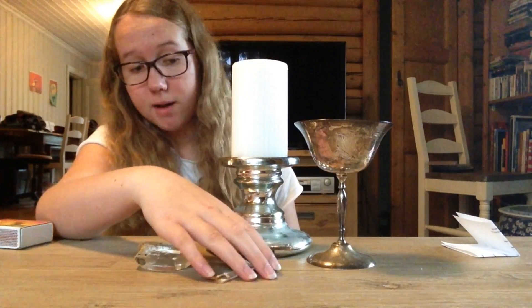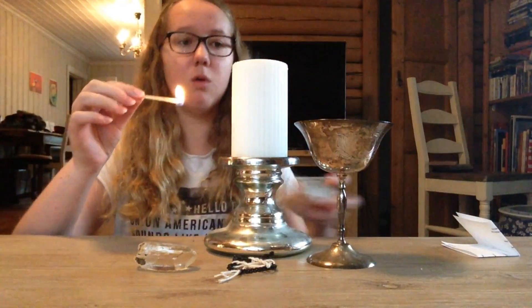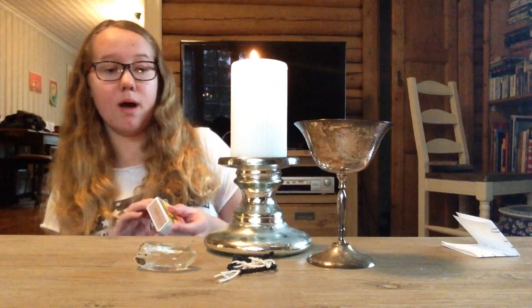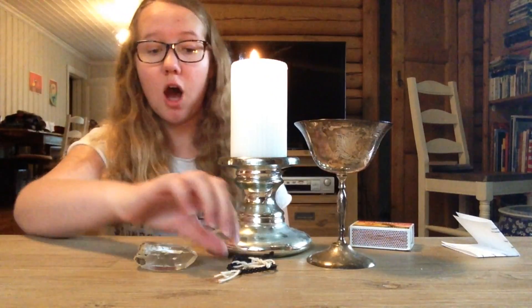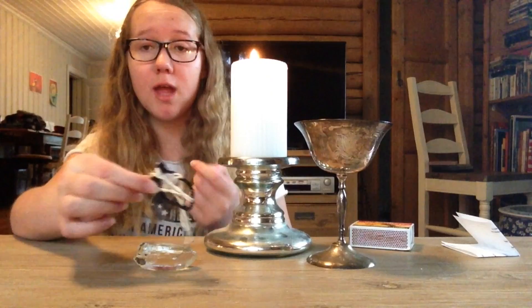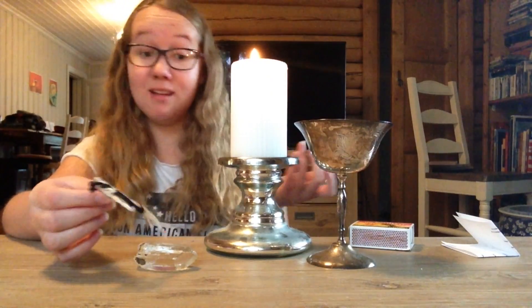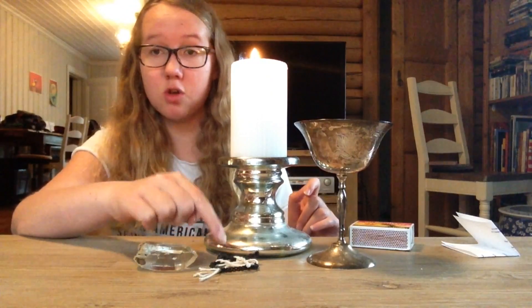So what I'm going to do now is light the candle. There you go. I do want to mention that underneath the crystal, sometimes I also like to take a piece of paper and write positivity, courage, healing — and then I put the crystal over it.